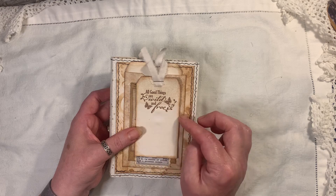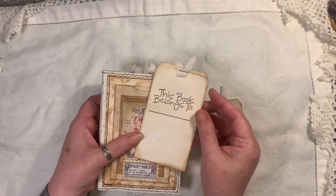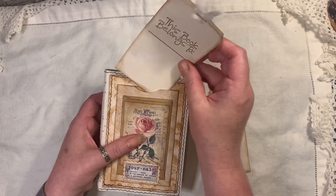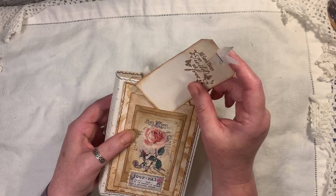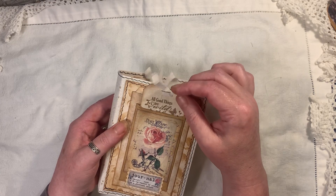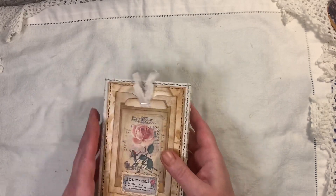Inside there we have a little tag that says 'all good things are wild and free,' it's got little butterflies on it, and then 'this book belongs to' — the tags have just been coffee dyed. We've got three pockets in the front, because right behind the envelope it is opened as well, but that slips into the actual pocket. I haven't put a closure on it because it holds itself quite well.